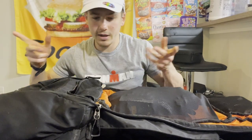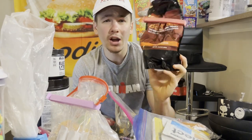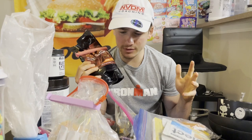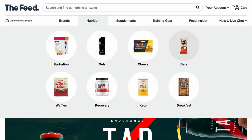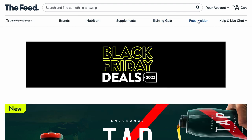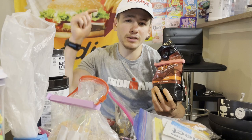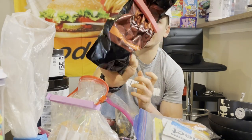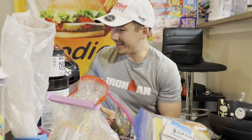Now for nutrition — this is not my Thanksgiving dinner! First up: beetroot powder, orange flavor. I get most of my nutrition from The Feed — I love that you can buy single-serving gels from different brands and flavors to try out. The beetroot powder — I don't know if it does anything, but people say it does and it's legal, so I take it.